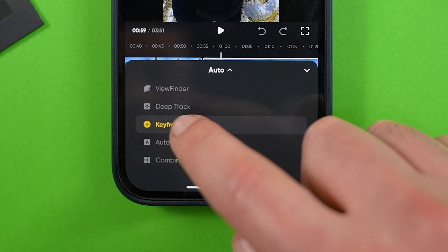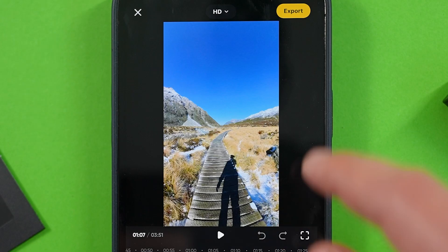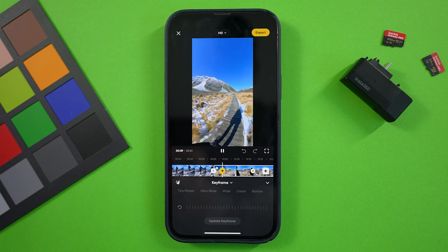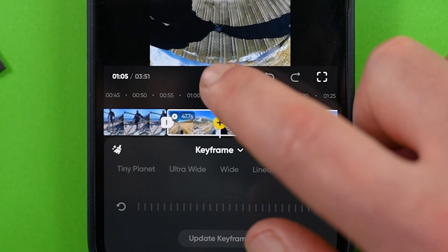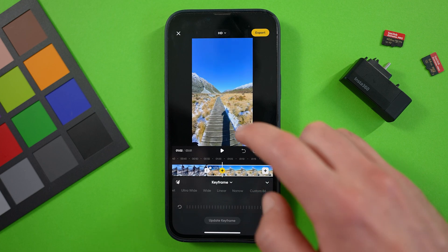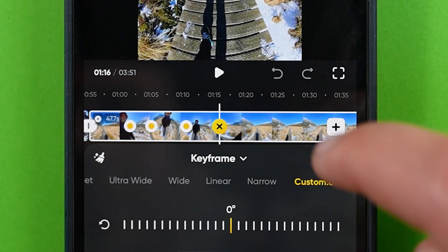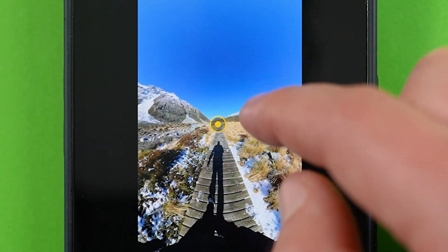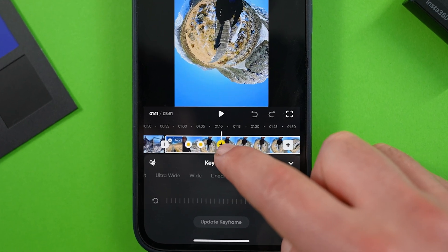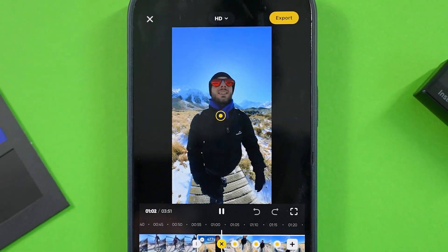I've saved the best for last. The final keyframing option is keyframe, where you simply set your field of view, tap the yellow plus to add a keyframe, move the timeline forward, and repeat the process. Reframing the perspective is as simple as pinching to zoom and swiping to move left or right. If you're not happy with a keyframe's placement, swipe the timeline to hover over it, then the X will show up to delete it, and simply move to the new position and add the new keyframe there. You can also hover over a keyframe and adjust the perspective, then tap 'update keyframe.' I keep coming back to this method due to it being the fastest and having the most flexibility.